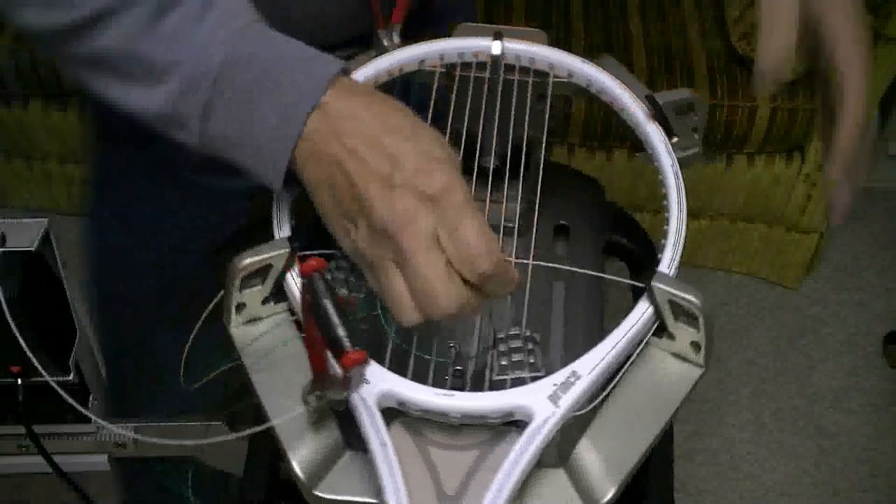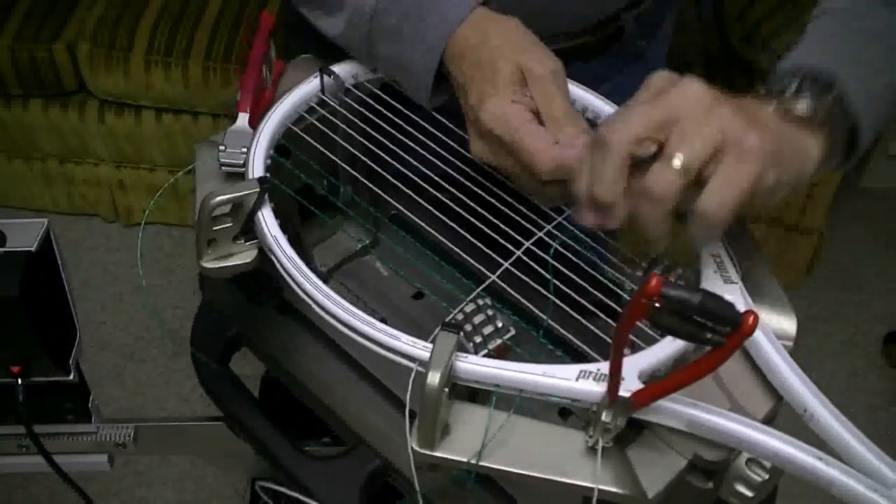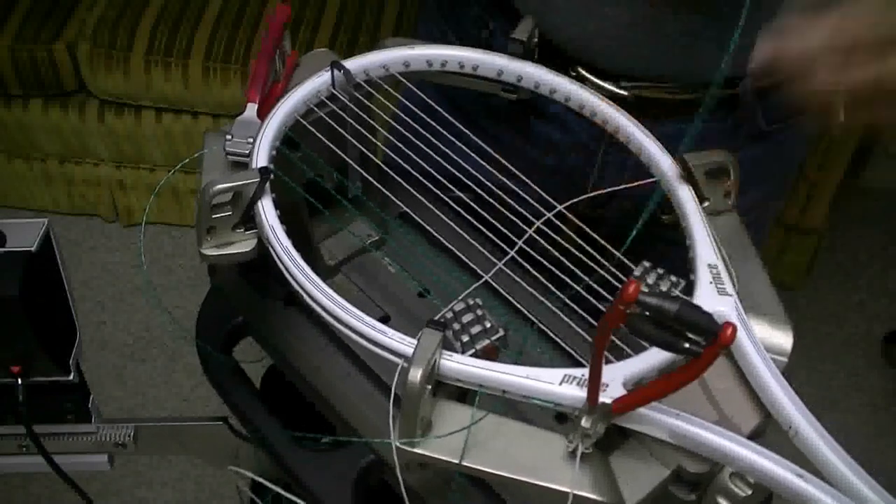Any time I'm an odd number of strings down - one, three, five, whatever - I'll always be opposite the string above it.